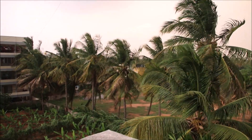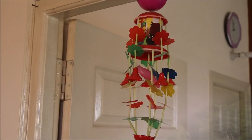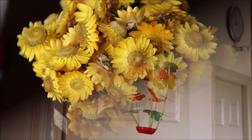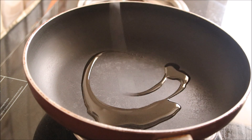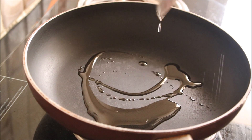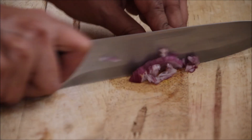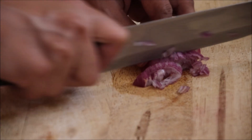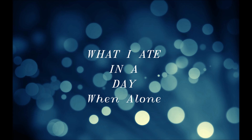Hello friends, hope you are all doing great. I am back on my channel home page. Today my husband is on a business trip and my daughter is enjoying her summer vacations with her grandparents. So in this video, I will share with you what I ate on a day when I am alone at home. Usually on such days, I don't cook long meals — I try to keep my menu short and healthy. So let's get started.